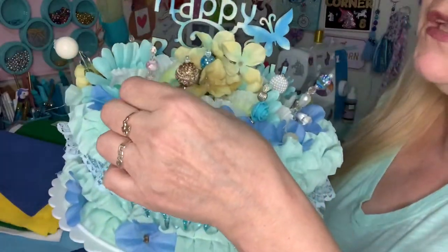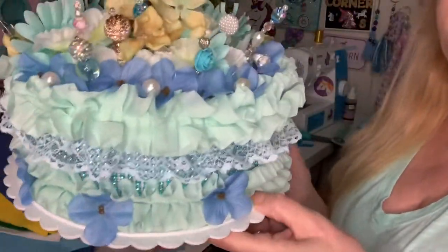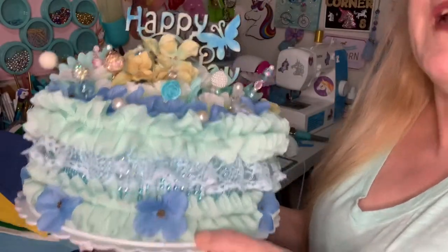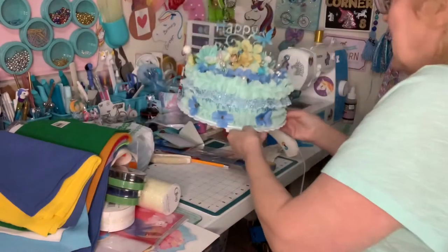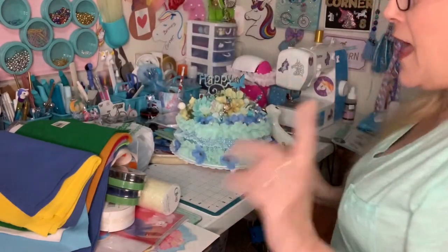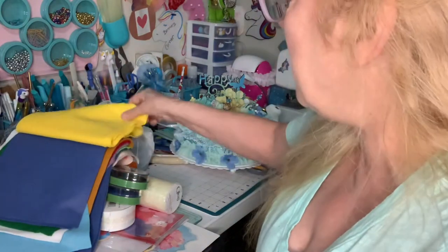She makes these — she loves making them. And she's got flowers, trims, rhinestones, everything. I just love it. I think it's so nice.